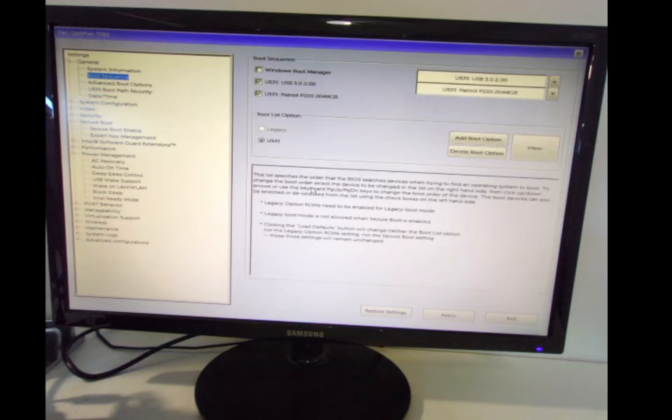You can also look at secure boot options — have that disabled, particularly when you're using Ubuntu. For older machines you might need to push this to legacy, but for newer ones UEFI is the way to go. Make sure the USB drive is first in the boot sequence and then the two-terabyte SSD. Hit apply and press OK.